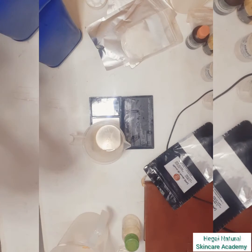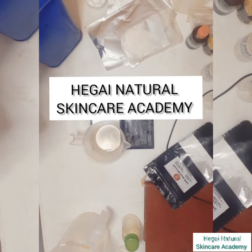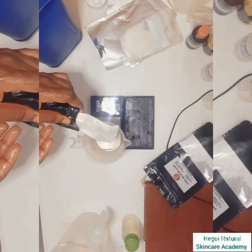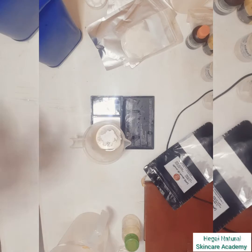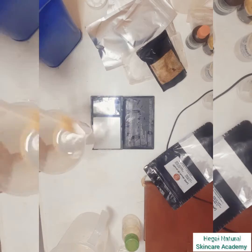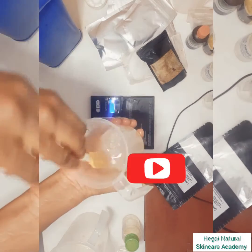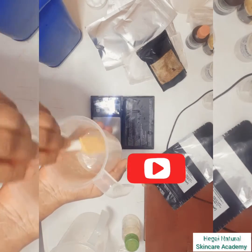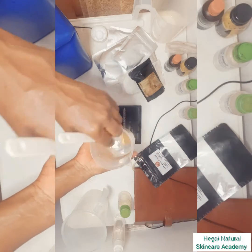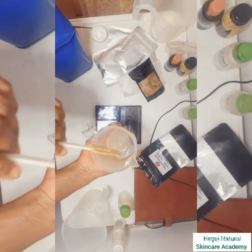Hi, welcome back to our channel, Aga Natural Skincare Academy, where we teach you how to make safe and effective natural and organic skincare products. In today's video, I'm going to be sharing with you how to pre-dissolve azelaic acid. If this video interests you, don't forget to like and subscribe so that you can get more videos like this in the coming days.